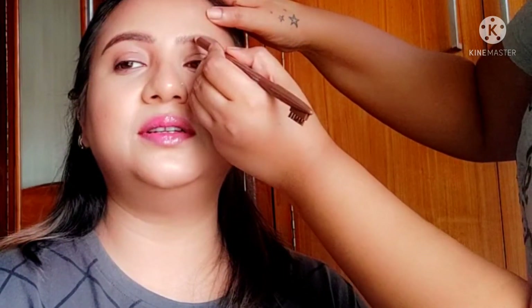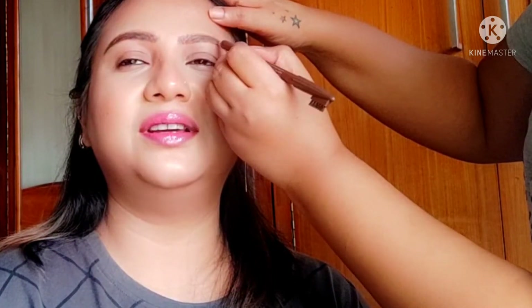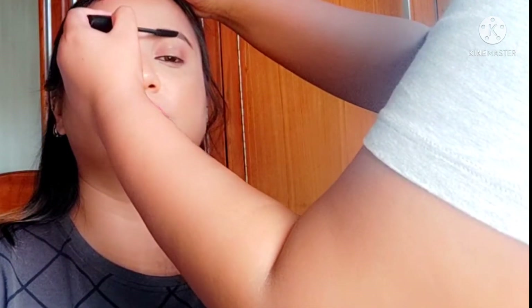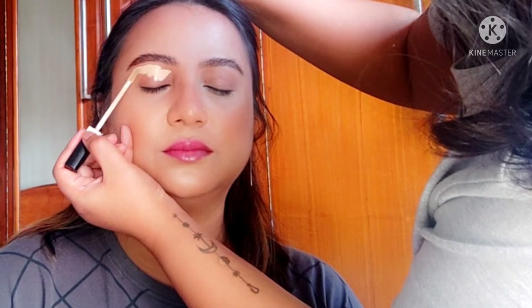Next I'm going to do her brows. I'm using my Miss Claire eye pro pencil — I use this a lot, it's one of my favorites. It gives a very natural finish and it's easy to use. I'm using it in the shade dark brown.